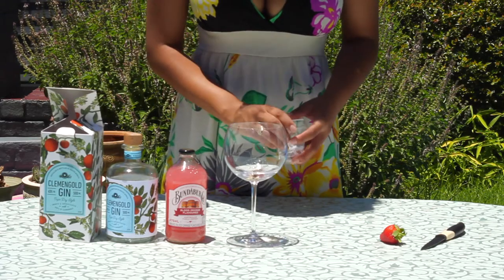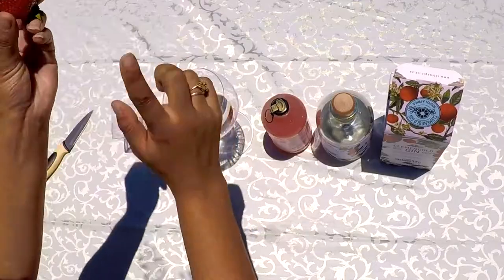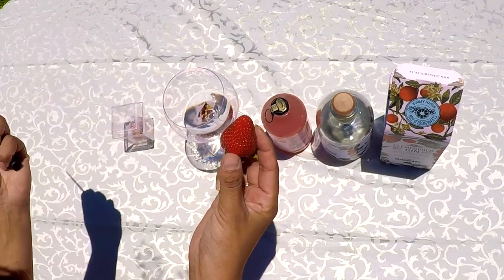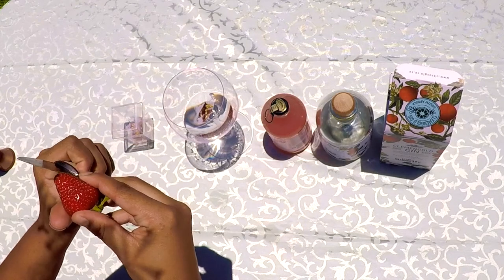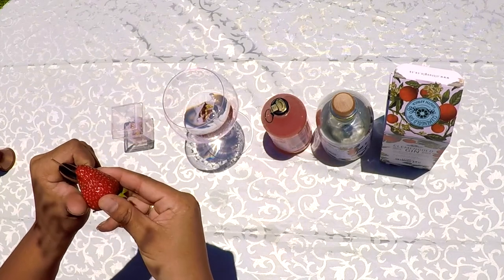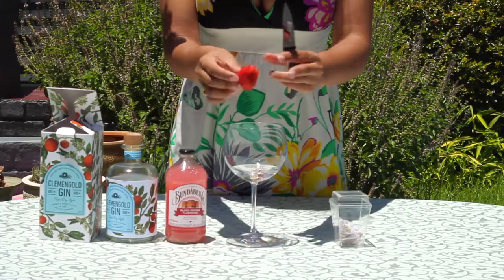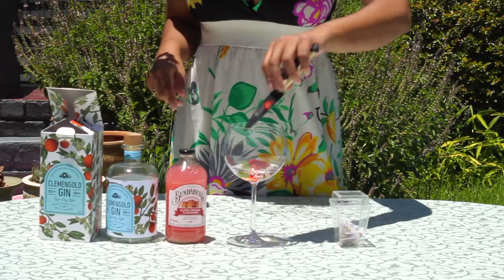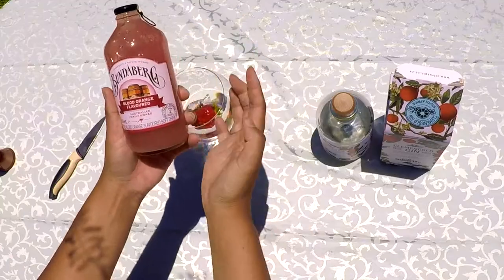That will bring up that sweet cinnamon flavor. Because we're using a blood orange flavored drink, instead of garnishing with citrus I've opted to choose a fresh strawberry that will bring up sweetness - I don't want it to be too overwhelmingly citrus. I'm very fond of strawberries and citrus together, so this will definitely work.